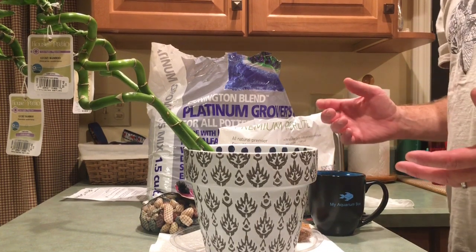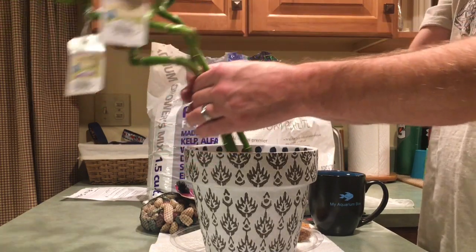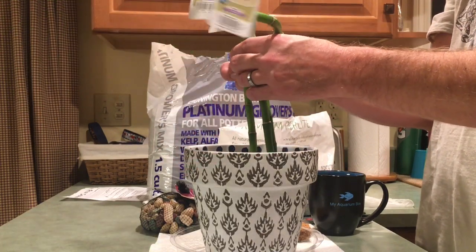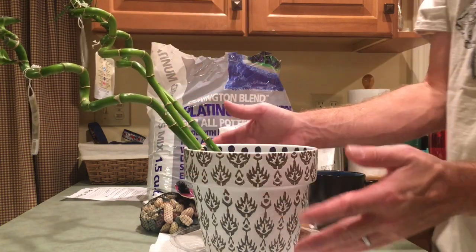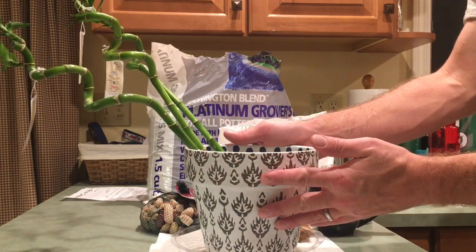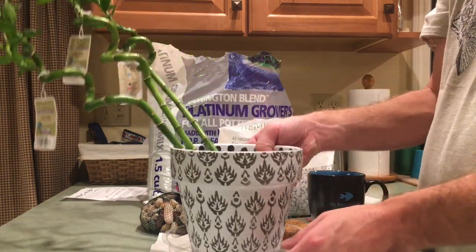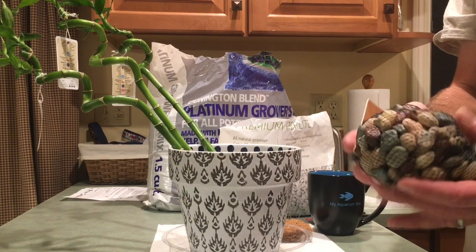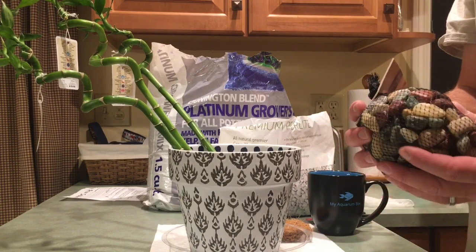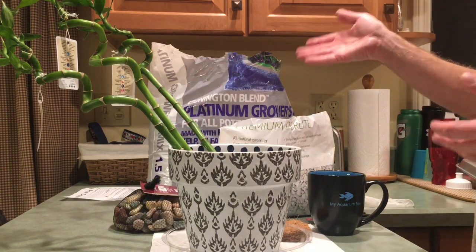I got my wife some nice lucky bamboo at Home Depot — very inexpensive, these are $3.50 a piece. I also picked up a nice pot that'll go well where I'm going to place this, a little water catcher, and a couple of decorative stones.